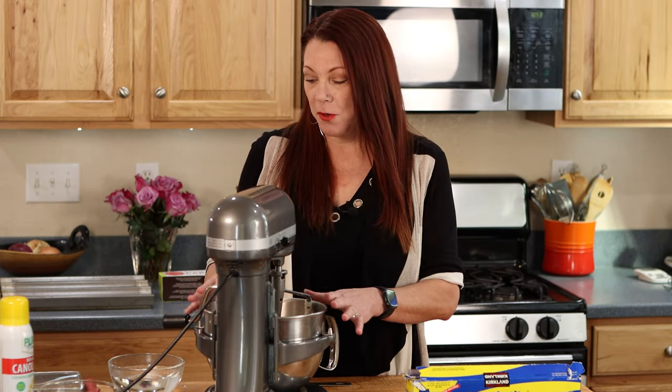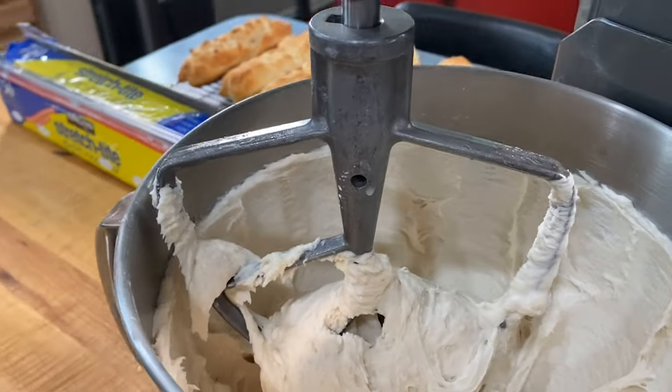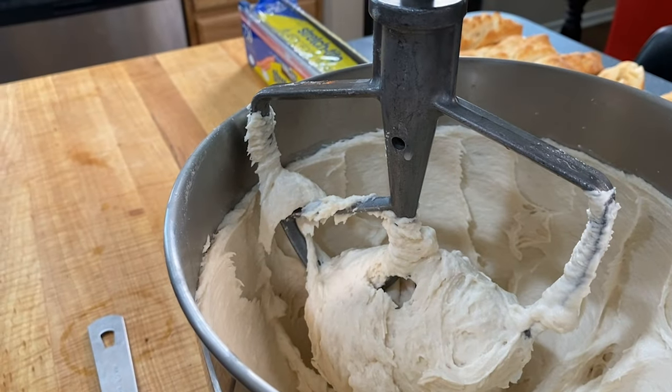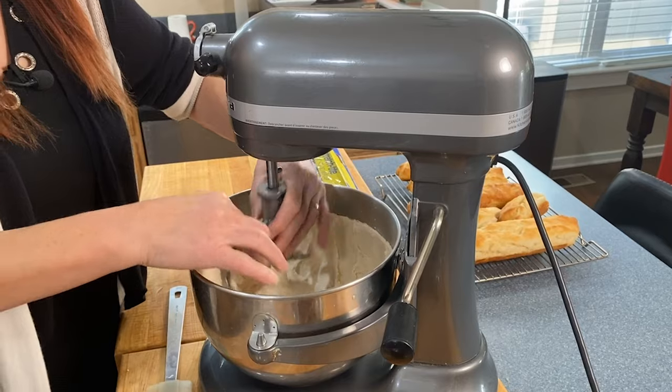About three minutes later, I have a wonderful bowl of dough. You're going to want to notice if your dough has risen up the side of the bowl as it's mixed. If it's risen up the side of the bowl and coated it, then you've done a good job — it's perfect. If it hasn't, then it hasn't mixed enough. At one point your dough will clump on your paddle, and then as you get up to higher speed and it mixes more, it'll move up the side of the bowl, which is exactly what you want.